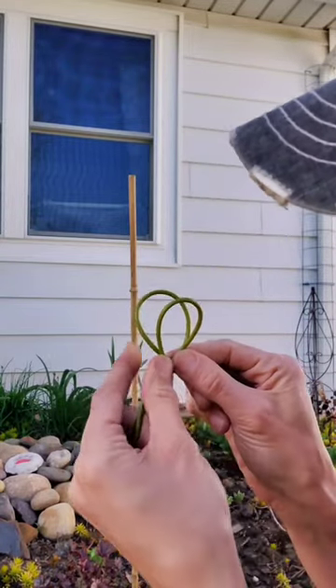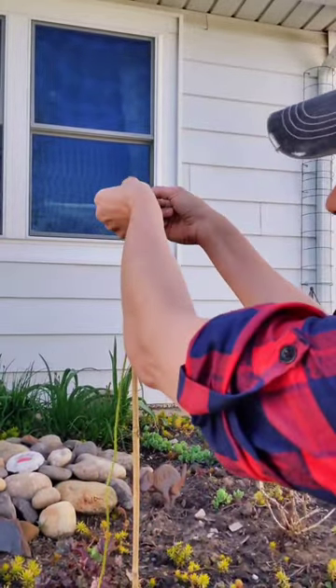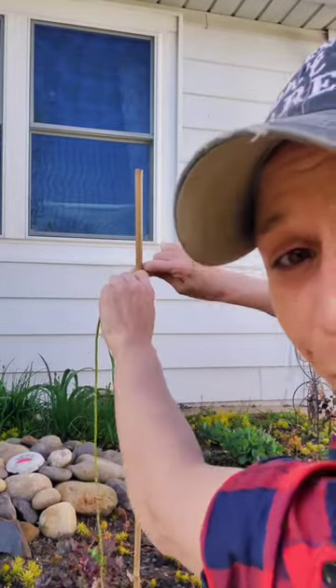You don't intertwine them at all — just leave them like that. Then take these two loops and put them over your stake and pull it tight. The harder you pull it, the stronger it gets. It's awesome. Give it a try!